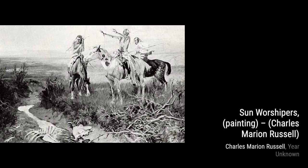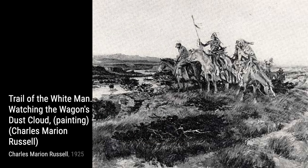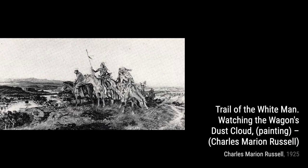Next, we have Sighting the Buffalo. This painting showcases a group of cowboys on horseback, scanning the horizon for a herd of buffalo. The vastness of the landscape and the determination on the cowboys' faces really bring this artwork to life.